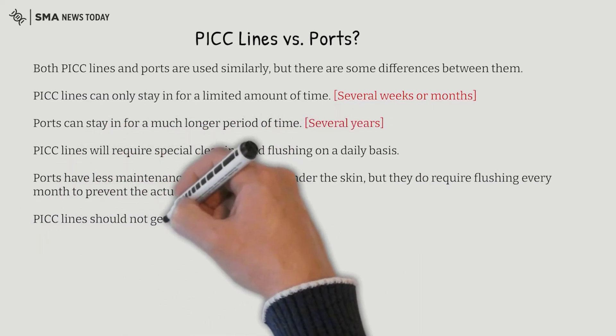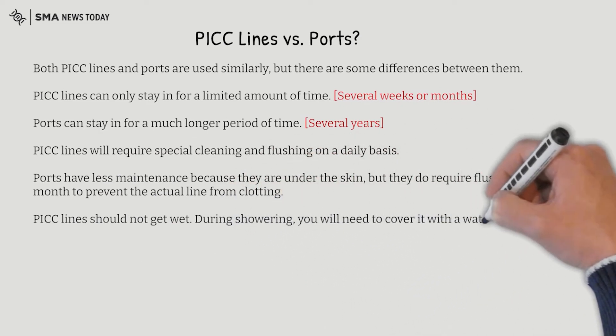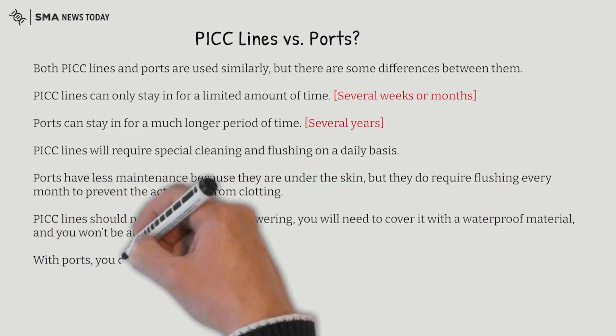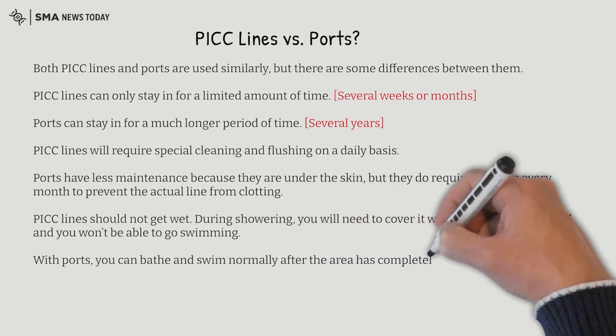PICC lines should not get wet. During showering, you will need to cover it with a waterproof material and you won't be able to go swimming. With ports, you can bathe and swim normally after the area has completely healed.